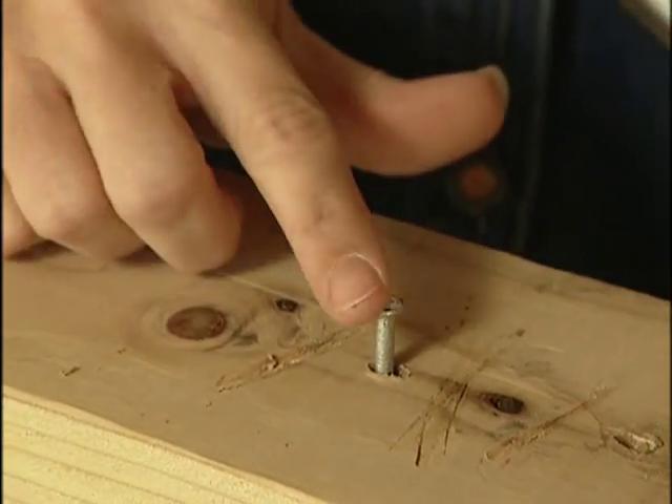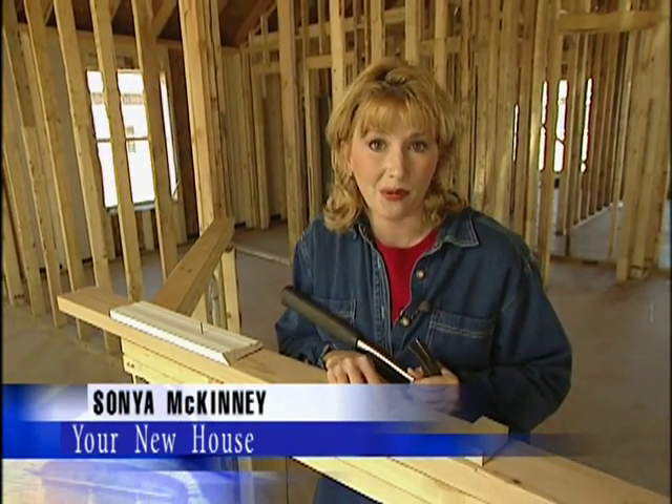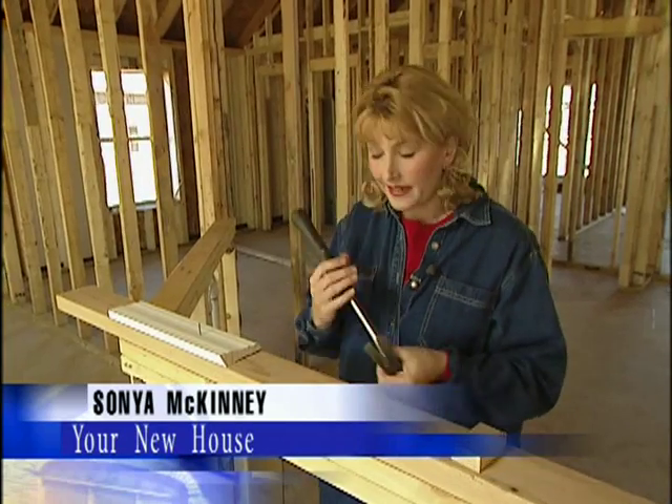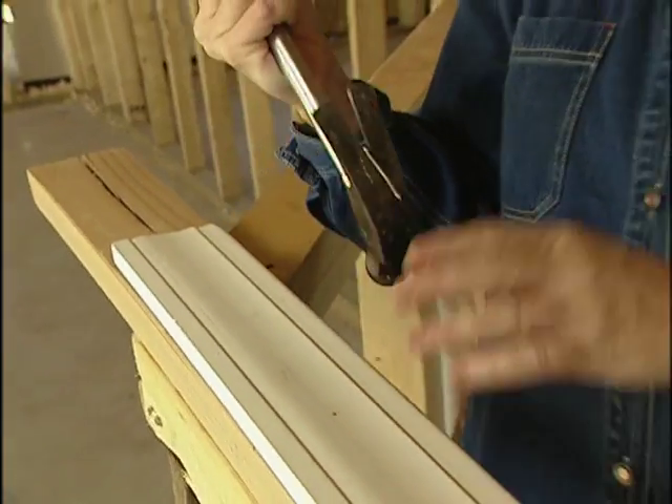If you've ever tried to pull out a 12D or 16D framing nail that's been driven deep into a two by four, you know that it's not easy. Anyone can use the claw of their hammer to pull a 4D nail out of a piece of pine trim, but these are a whole other story.